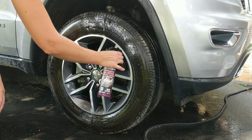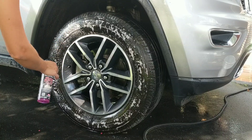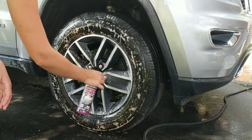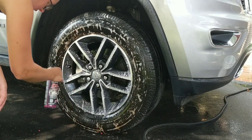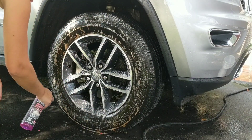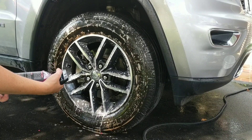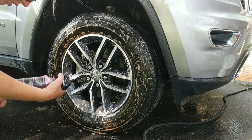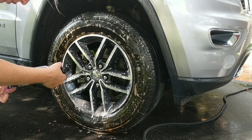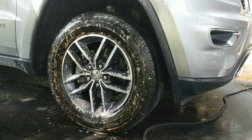Alright, so we're going to go ahead and spray this liberally on our tires and wheels. You can already see the browning melting off. Get that into our wheels. It would probably help if I read the directions — allowed to sit for one minute or greater. So we're going to let that sit. Scrub with brush if necessary — we are going to scrub because I think it's necessary. Rinse with pressure washer or high pressure hose, so we're good with just this.